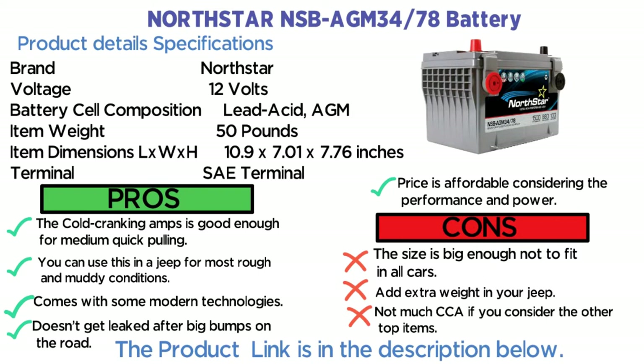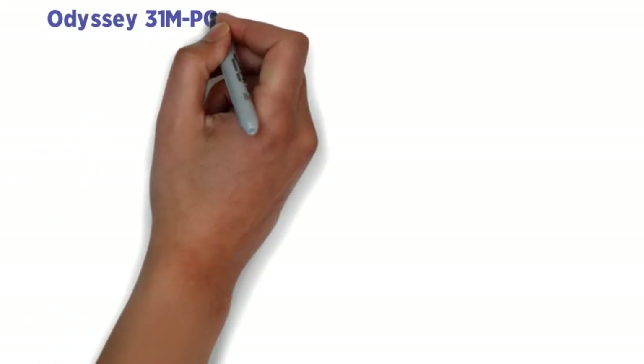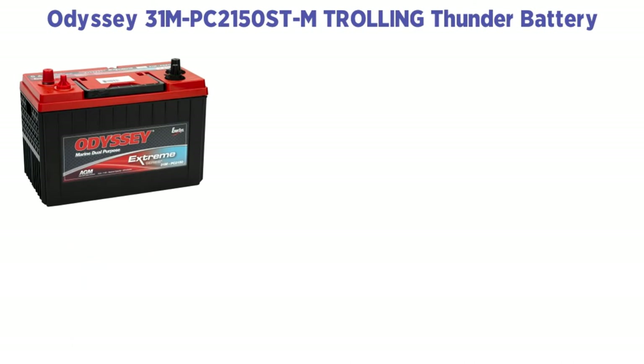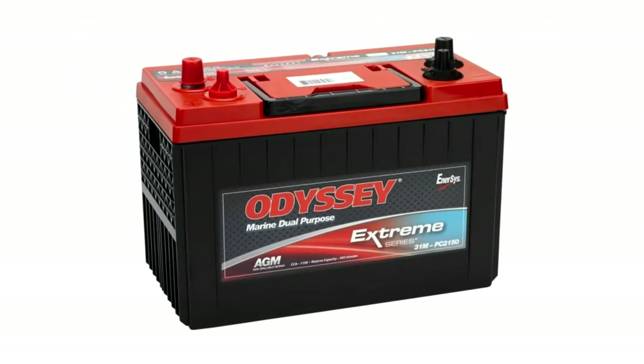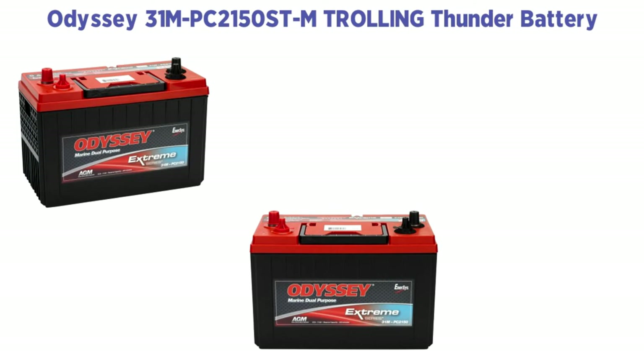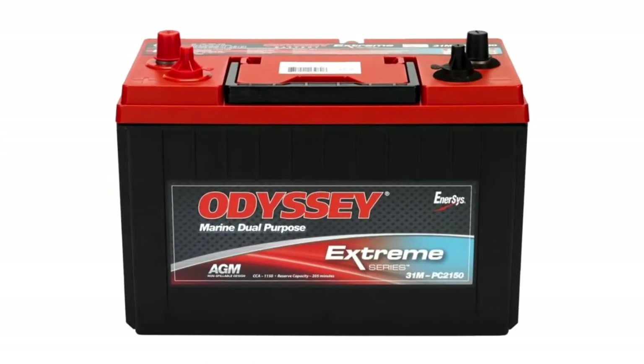Number three: Odyssey 31MPC-2150STM Trolling Thunder battery. Looking for something that can handle a lot of power for a better length of time? With the perfect protective sealing, this battery is renowned for its power, which can pull the car on a trailer very easily. What makes it ideal for use with a trailer is the powerful thrust and cranking amps of 1150.